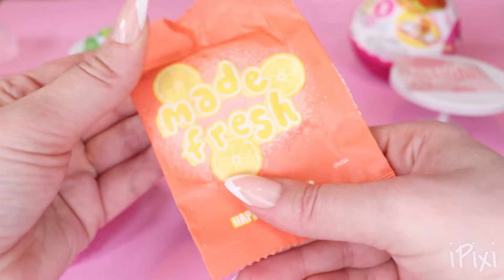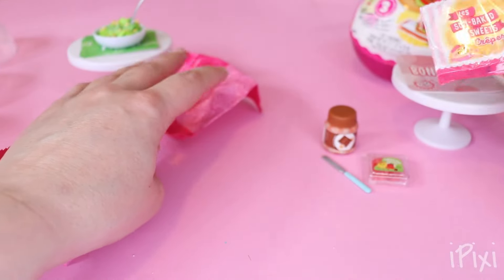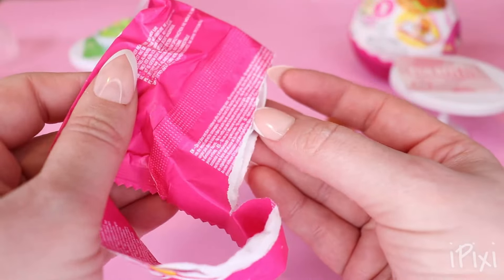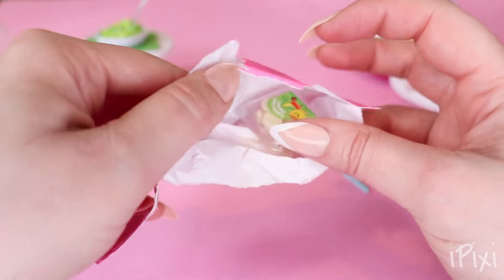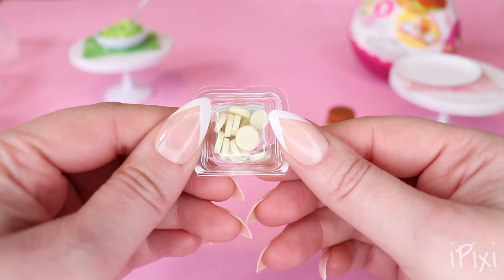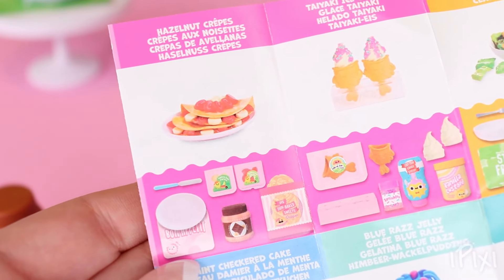Next package — again, this one's super flat too. It's crepes. Some sun-baked sweets crepes. Those look so real. I'm hungry now. What's in the next package? Our plate. So we're gonna be cooking up some crepes — I haven't had these in years. And the last package — okay, we have banana slices. Delicious. There's a bunch in here. So let's place our placemat and the plate. This is huge.